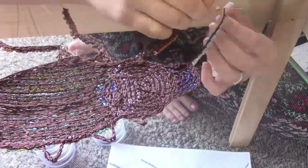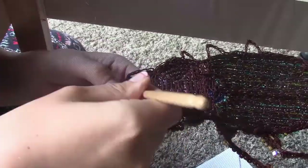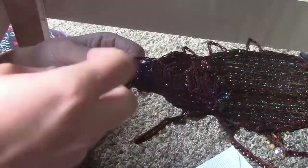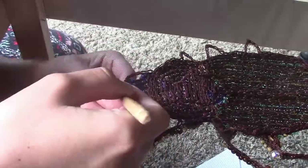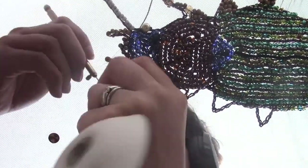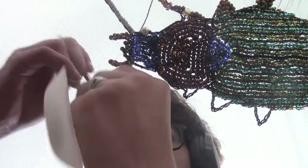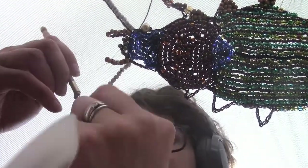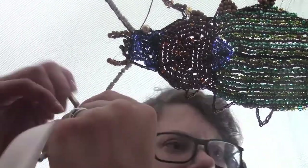Then I did the other end legs and antennas and after finishing all that up, it is done. So then I created a pillow case in this nice kind of velvet textured brown color in the size of a throw pillow.